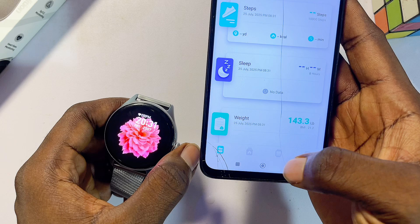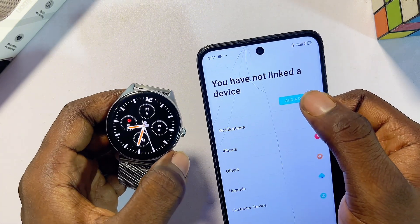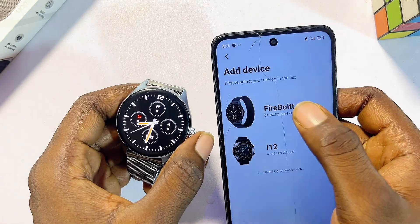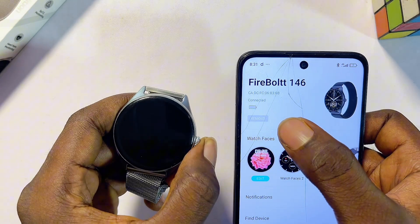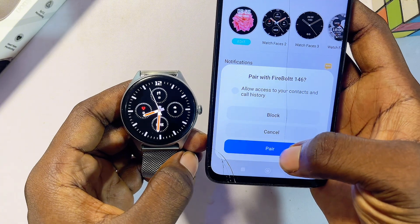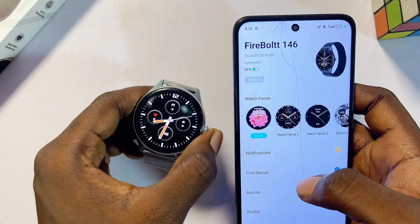Click on the Devices tab, which is the third tab. To connect your Dafit smartwatch, click on 'add a device.' It will search for your smartwatch — give it a few seconds and you'll see it appear. Select it, and it will connect automatically. Make sure you also pair both devices through Bluetooth by clicking the pair button. We have now successfully connected the Dafit smartwatch to the phone.